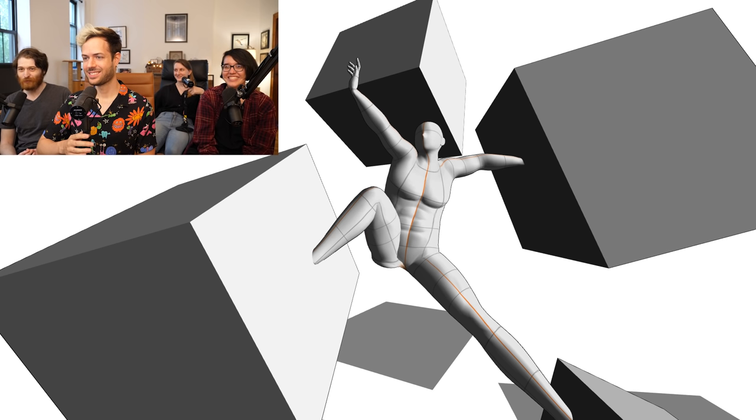The cool thing about this 3D model is there's a whole set of sliders for bulk and muscle definition. I really beefed this guy up. I got some cake on there. You've got to be strong to survive the cubes. Not just anyone can face down cubes like this. I'm ready for this challenge.